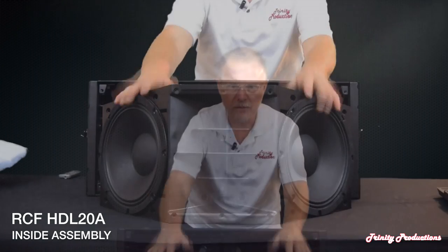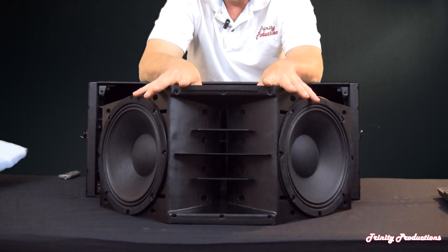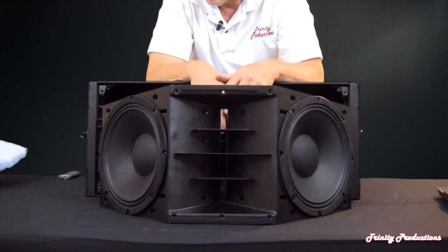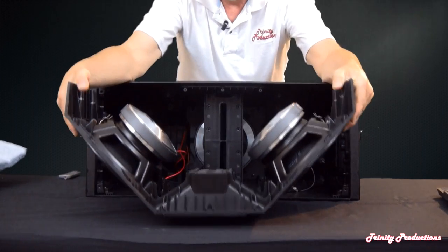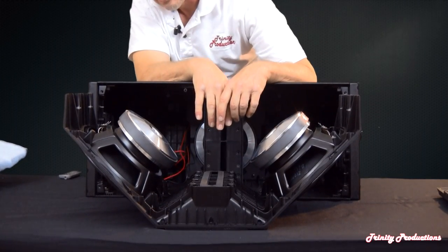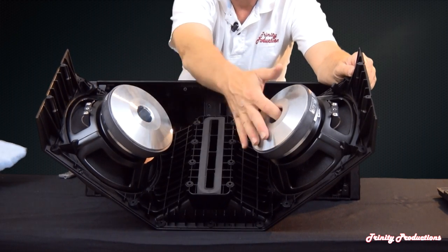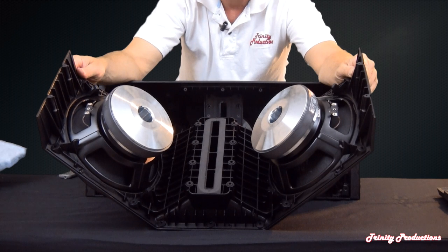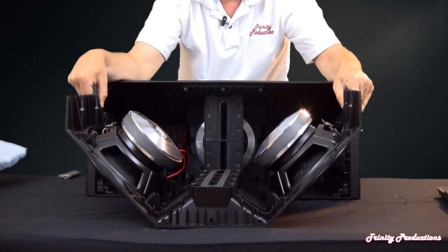We've got the assembly apart, and this is now exposing the injection-molded plastic housing that holds the two drivers. The drivers are stamped frame with ceramic magnets, which adds a bit to the weight. There are the opposing 10-inch drivers, and down the center is the throat for the high frequency driver. They are vented for driver cooling and are wired together in series-parallel configuration, probably presenting a four-ohm load to the amplifier.